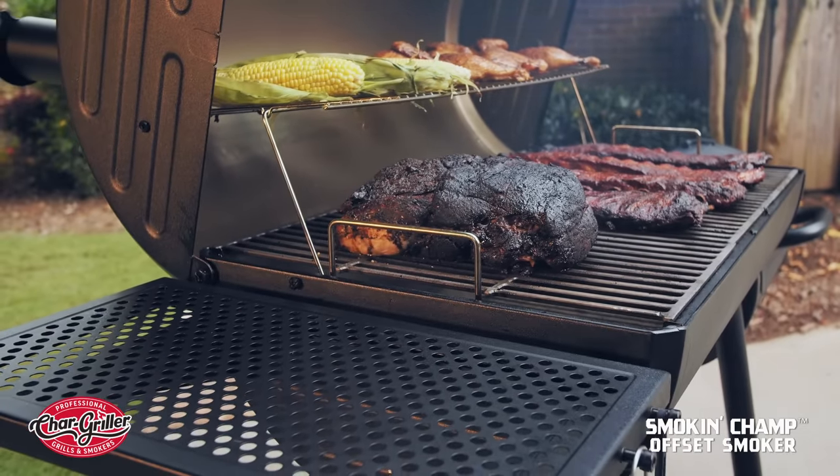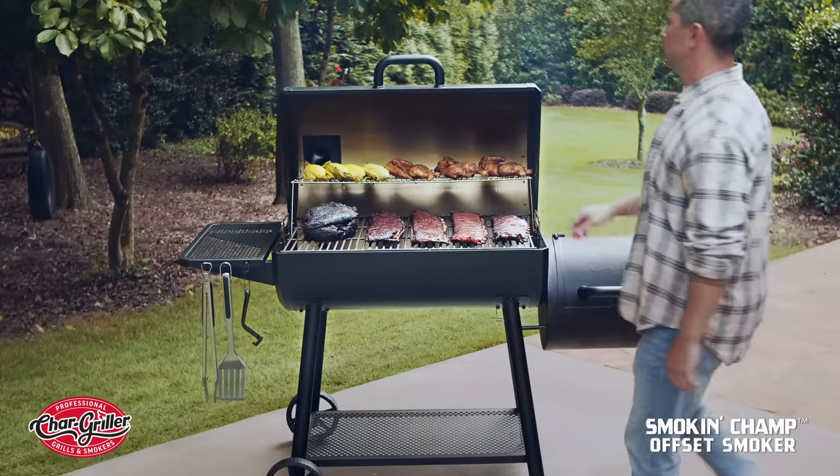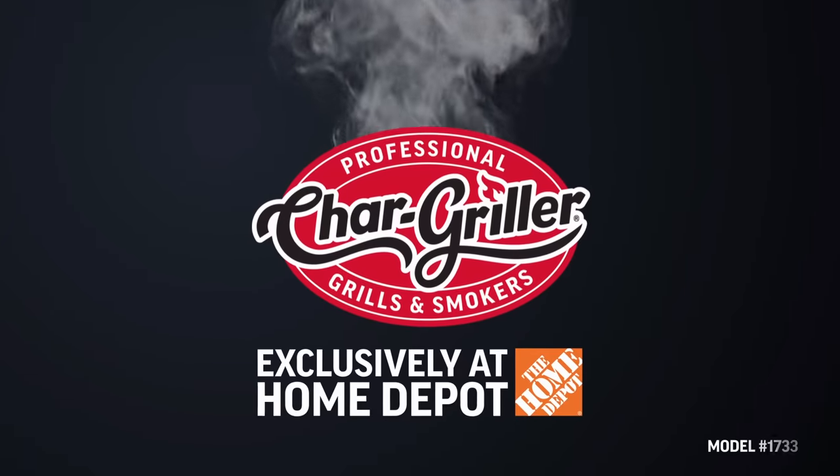Pick up your Smokin' Champ Offset Smoker today, exclusively at Home Depot. Chargriller — seriously hard-working grills.